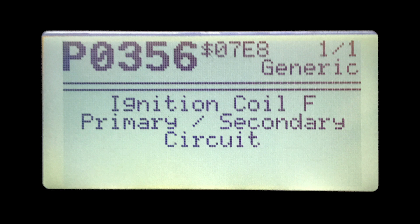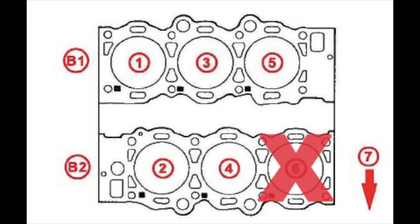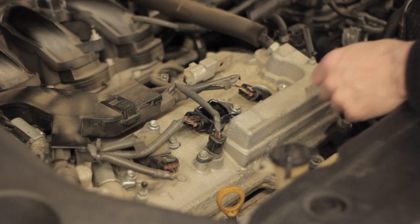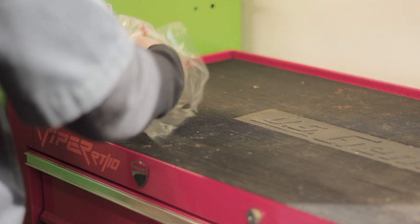What you can see now is we have code P0356 instead of P0354, which basically means the problem coil that used to be coil D in cylinder 4 has now moved to coil F or cylinder 6 — which is exactly the swap we made. So now very confidently we know that it's a bad coil and we can go ahead and purchase one without wasting money just throwing parts at it.